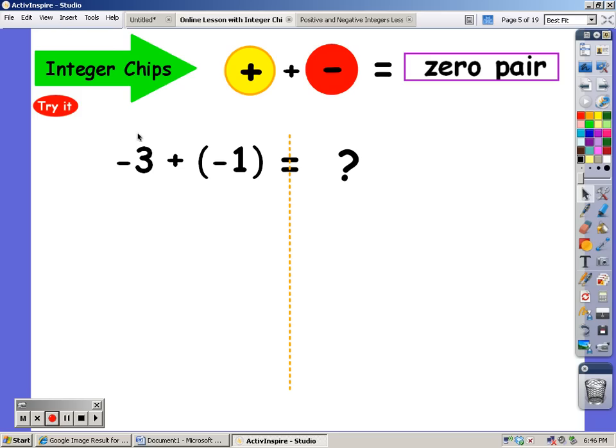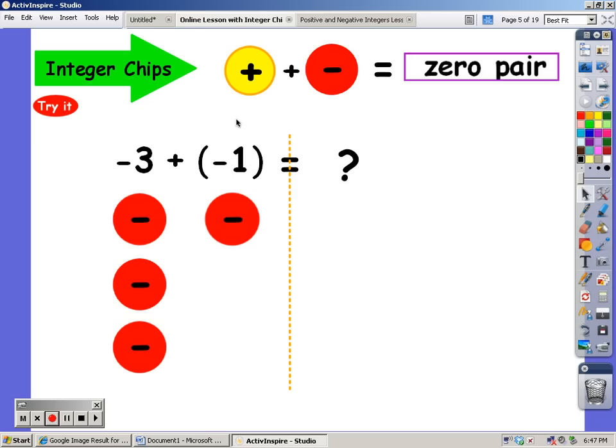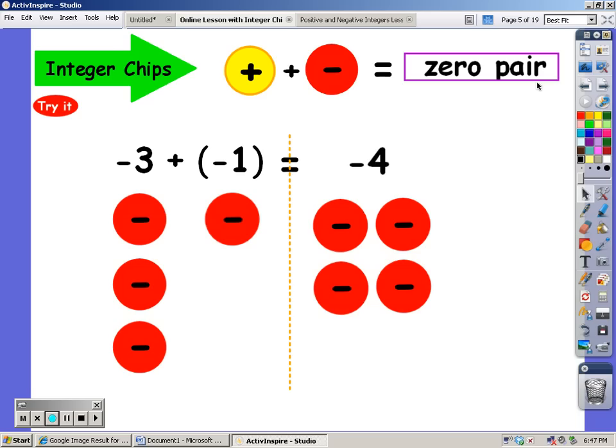Now I'm going to start with three negative chips, and I'm going to add on to that one negative chip. There are no zero pairs, so what do I have altogether? I have four negative chips.